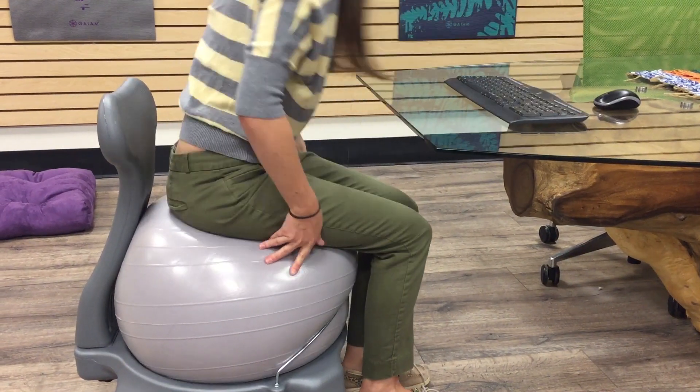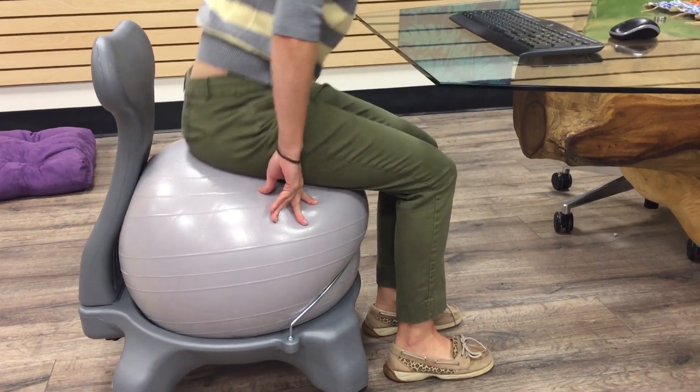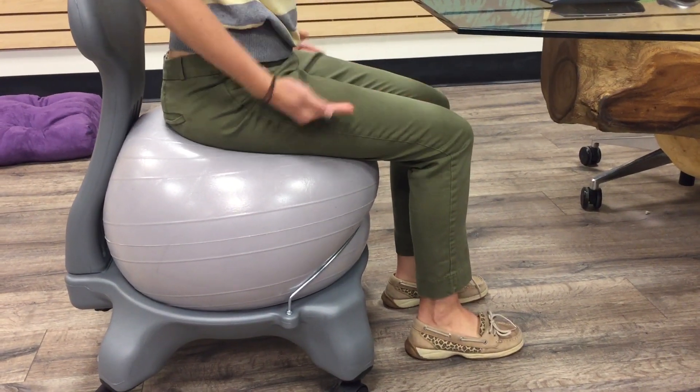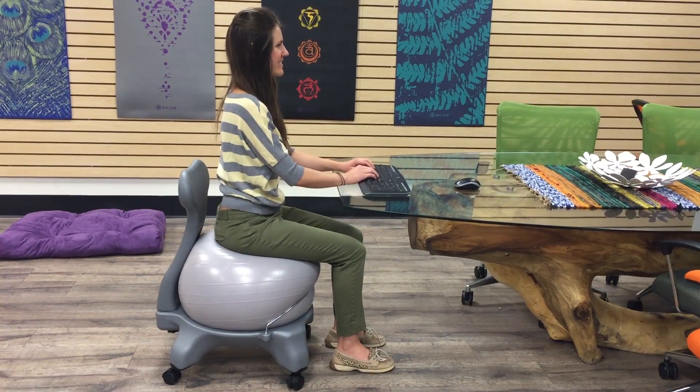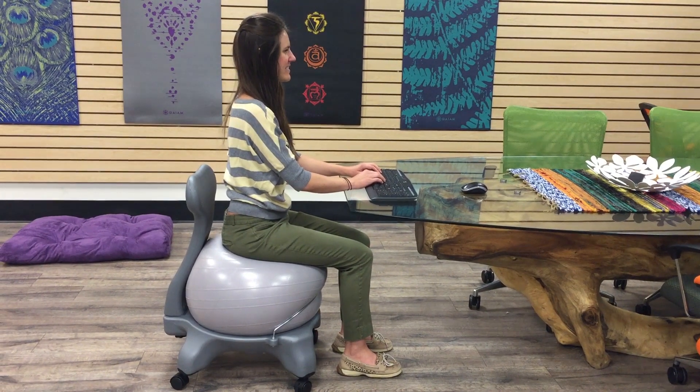Once you've reached your desk, sit onto the chair, making sure thighs are parallel with the ground, feet are flat on the floor, and spine is straight. You may need to adjust the balance ball so that it feels comfortable to your height or preference.